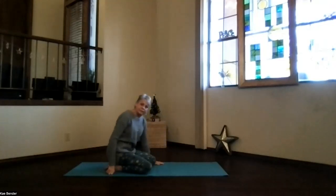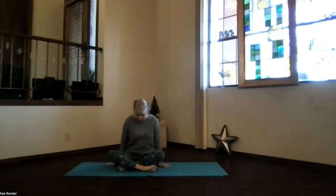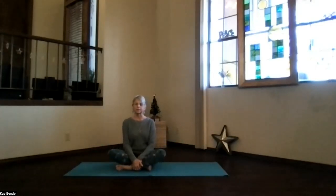Inhale and sit up. Come into a crossed-leg seated position. Take a moment — make sure your hips and shoulders are lined up with your crown, stretching up, sitting bones slightly behind you. Remember you can pad if you need to. Go ahead and switch your legs to the opposite cross, because we want to balance our bodies always.